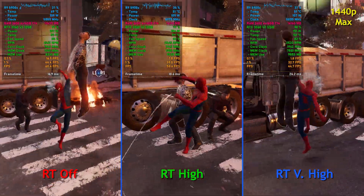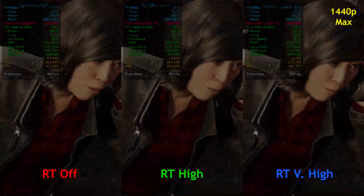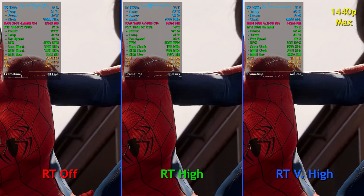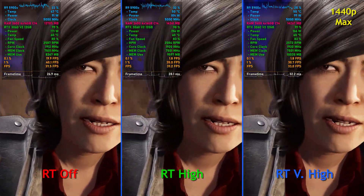Ray tracing on high puts us right around 48 to 55 FPS — not quite 60, but still pretty nice. You could easily turn down a couple of settings. And with ray tracing on very high, we're closer to 40 FPS. Not perfect — I'd prefer a little better — but for a 30-60 scenario, I'd say it's doing pretty well.